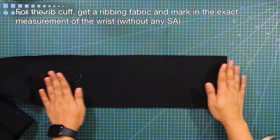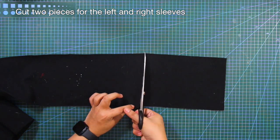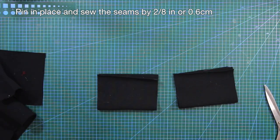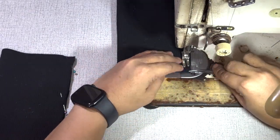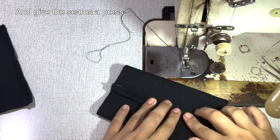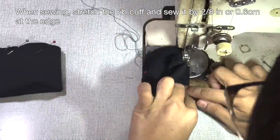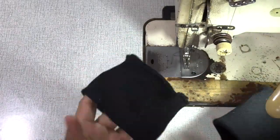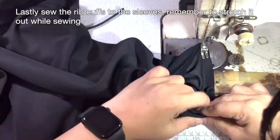For the rib cuff, get a ribbing fabric and mark in the exact measurement of the wrist without any sewing allowances. Cut two pieces for the left and right sleeves. Pin in place and sew the seams by 2/8 of an inch or 0.6 centimeter. When sewing, stretch the rib cuff and sew it by 2/8 of an inch or 0.6 centimeter at the edge. And lastly, sew the rib cuff to the sleeves and remember to stretch it out while sewing.